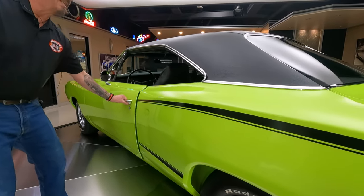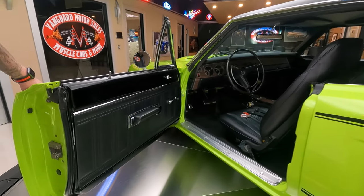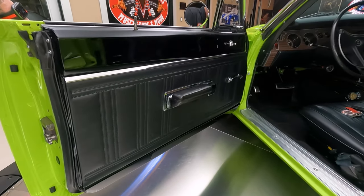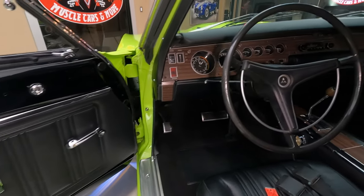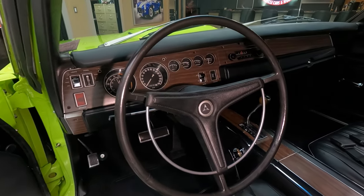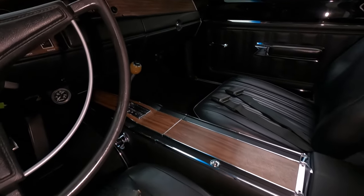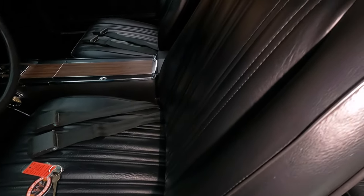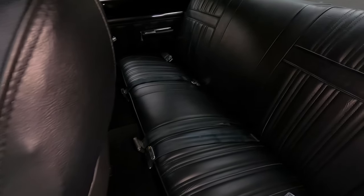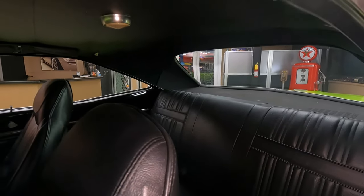And then we've got to get in the interior on this baby. Look at this thing — black interior. Door panels are looking sweet, all the black paint work looking sweet in here. We've got the original steering wheel on there, we've got the original center console, we've got seat belts front and rear. All the upholstery looks like it's brand new on this car. Package tray back here is looking sweet. Headliner is looking good. We've got shoulder belts up there.